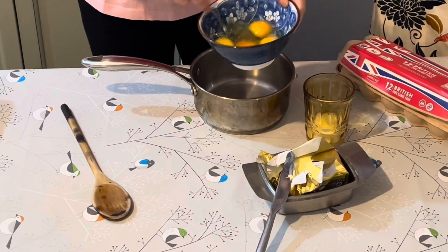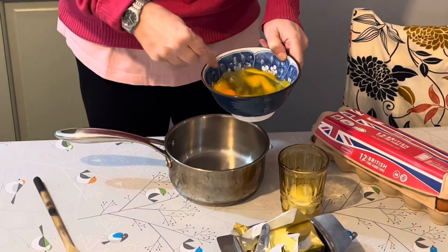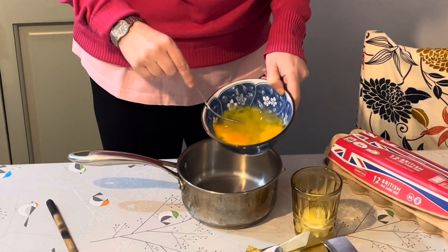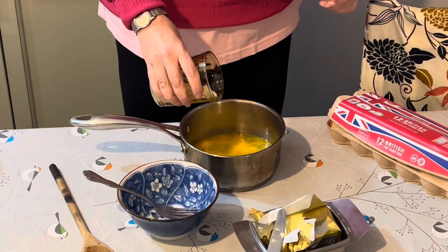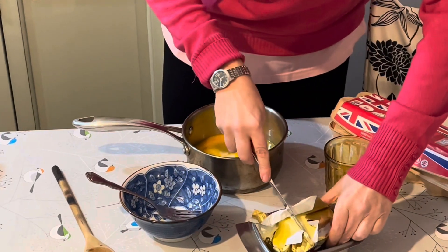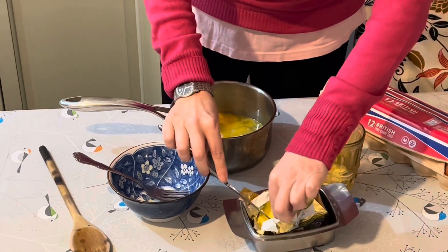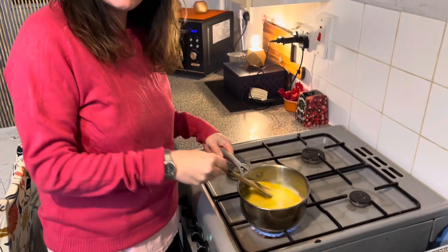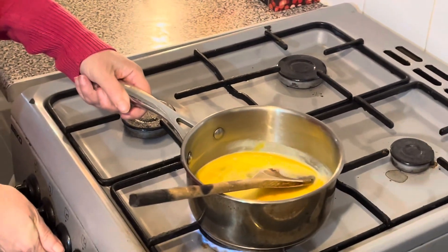With the eggs, we're just going to give them a quick whisk — just a light whisk to break them up a bit — and pour them into the pan. Then a little bit of milk and a good knob of butter — probably a bit more than that. Here I am stirring the eggs consistently to melt the butter. I'm going to put it on a moderate heat.